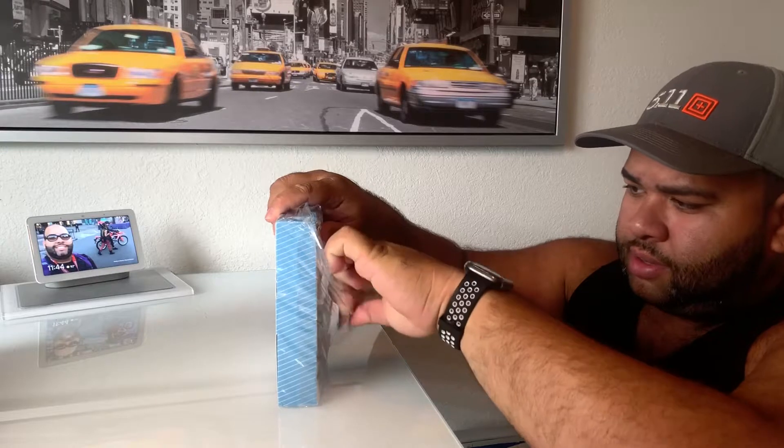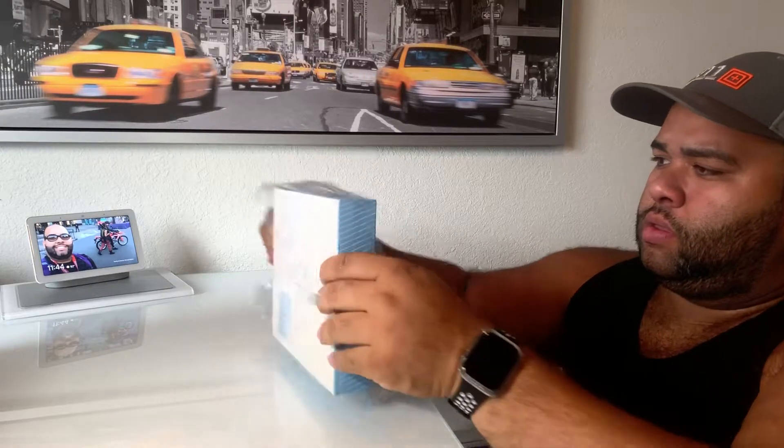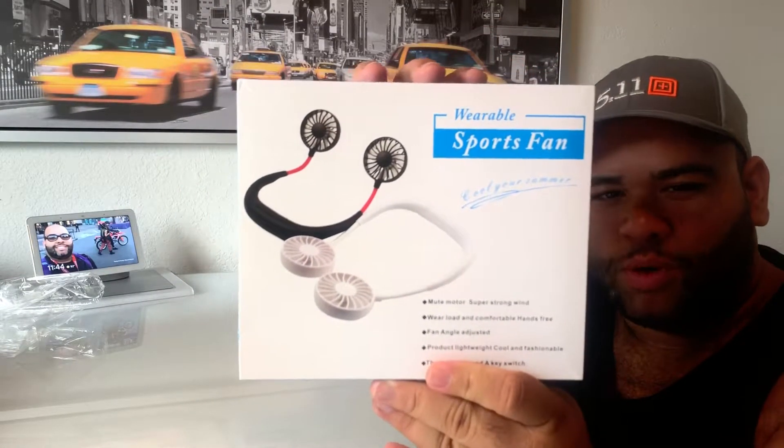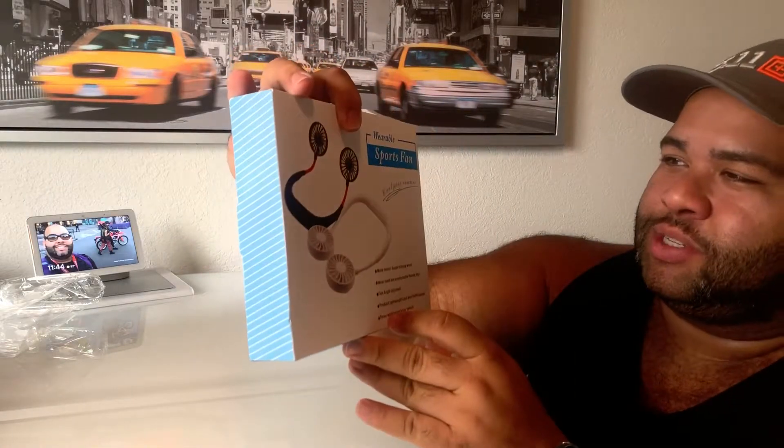This is what it's going to look like. Wearable sports fan. It says: cool your summer, mute motor, strong wind, super strong wind.